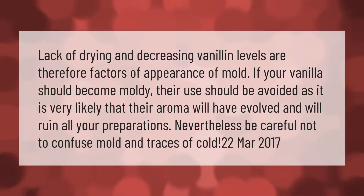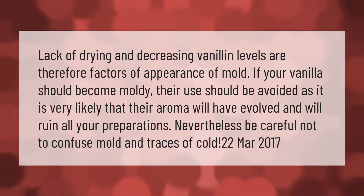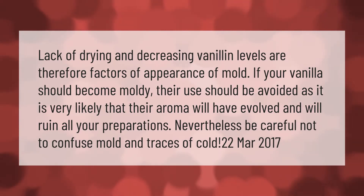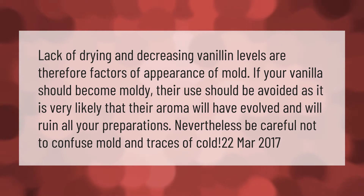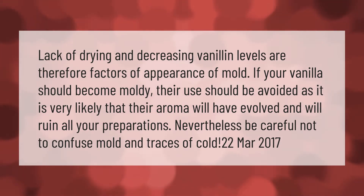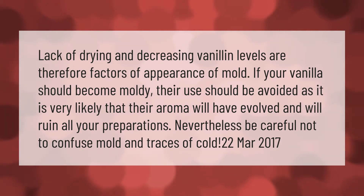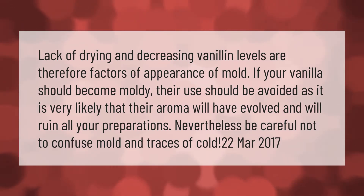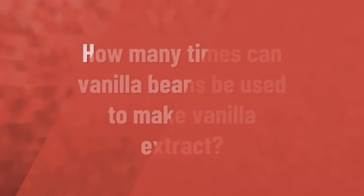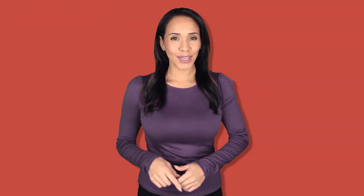Lack of drying and decreasing vanillin levels are factors in the appearance of mold. If your vanilla should become moldy, their use should be avoided as it is very likely that their aroma will have evolved and will ruin all your preparations. Be careful not to confuse mold and traces of cold.